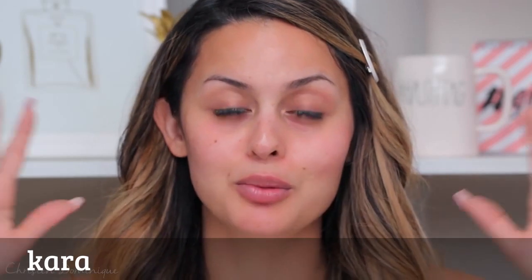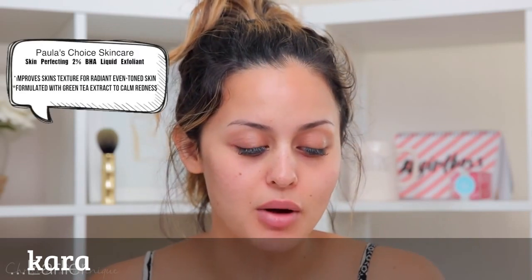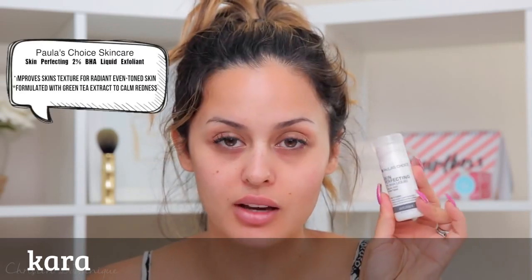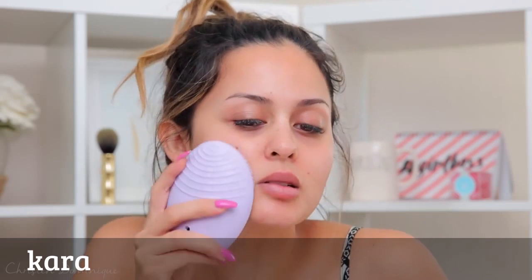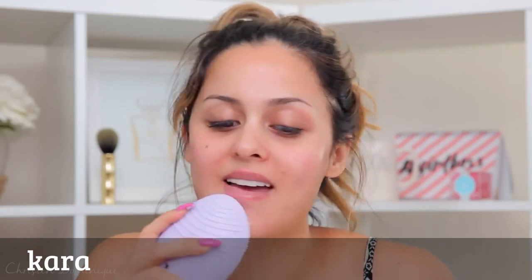If I know I'm going to go to an event, I know I'm going to be wearing a lot of makeup, so I want to prepare my skin for that. I have a skincare routine I do every night, but I will do that extra step of exfoliation. I'm using this Paula's Choice Skin Perfecting Exfoliant — it's just a clear liquid. I'm going to use my Foreo Luna 2 for sensitive skin to apply it; it just vibrates on your skin. This really helps exfoliate your skin and also helps with texture.